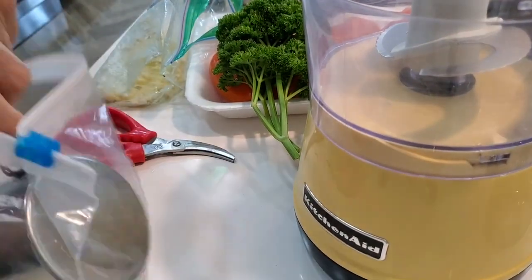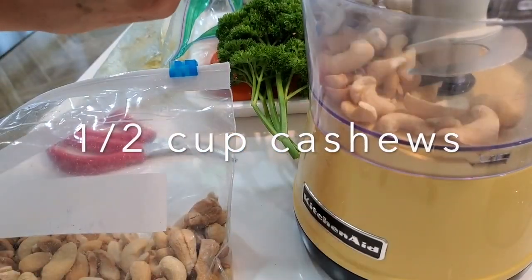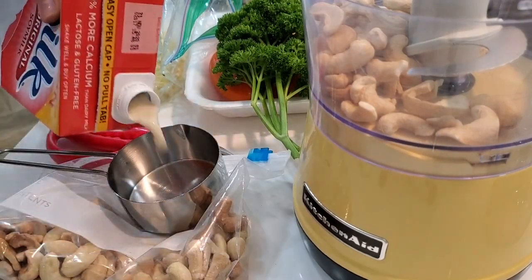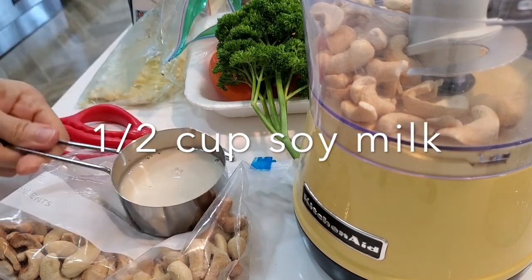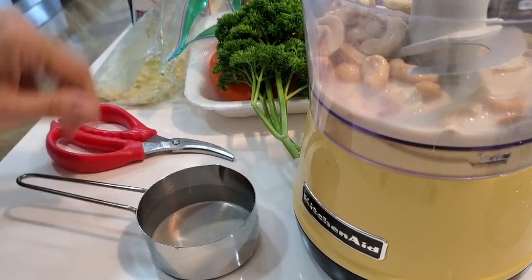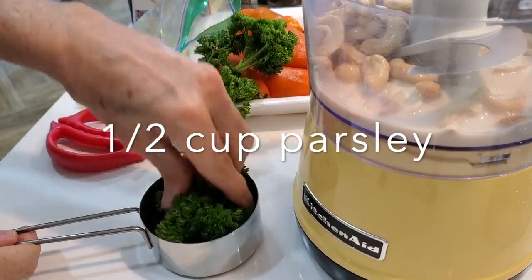First, we're going to measure a half a cup of cashews. I'm using unsalted cashews — they are roasted but unsalted. You can also use unroasted cashews but they're harder to get. Now we're going to add a half a cup of soy milk and a half a cup of parsley. Press your parsley if you haven't cut it — that way you don't have to chop it since it's going into the food processor.